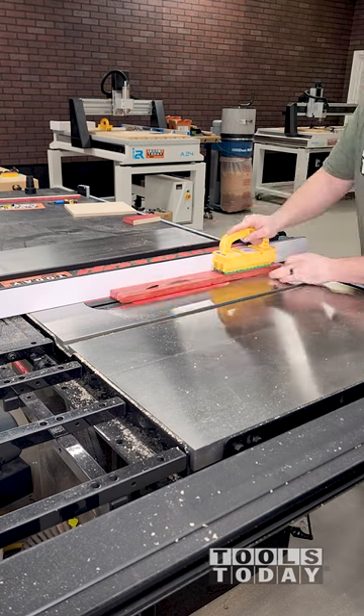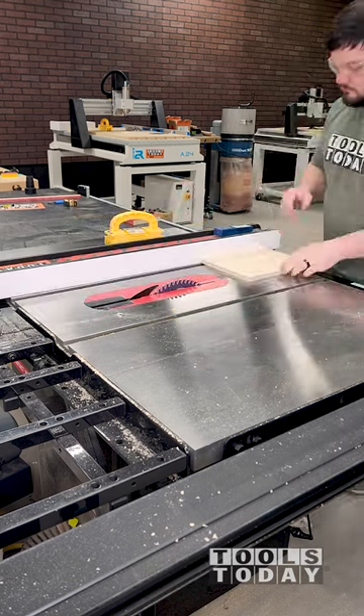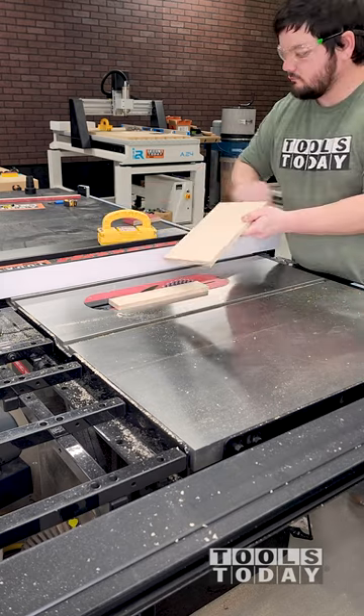I need to make a quick jig to install the drawer handles on a cart. I started by cutting a couple of pieces of scrap down to size on the SawStop table saw.